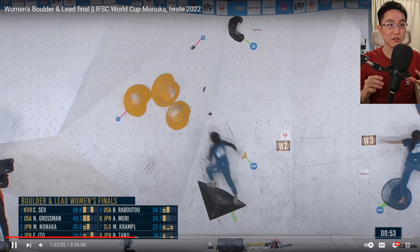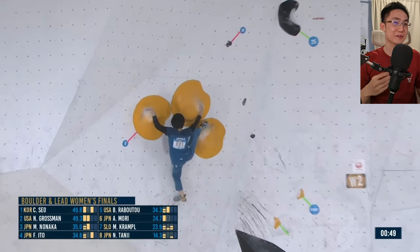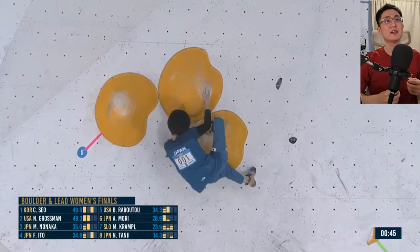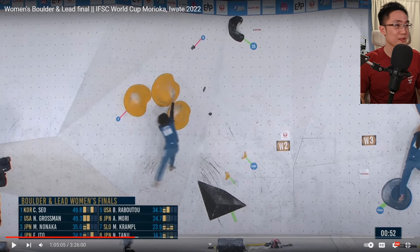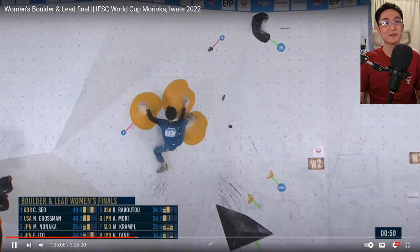The third tip is to actually extend and reach further than what you think you should do. If you find people who are very good at coordination climbs, they actually tend to aim a little bit further and plant their feet to establish a better base of support. You can see the timing and rhythm is a lot different — she's reaching for a further hold and that gives her a better position. Her body is more in line with right underneath the hold, and that's how she manages to do this coordination move.